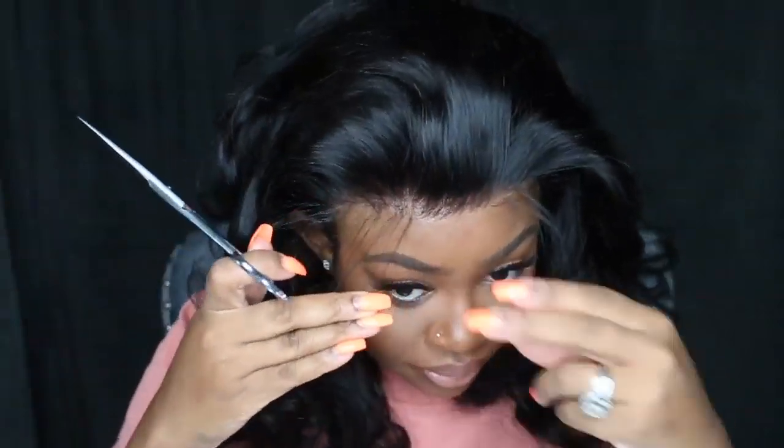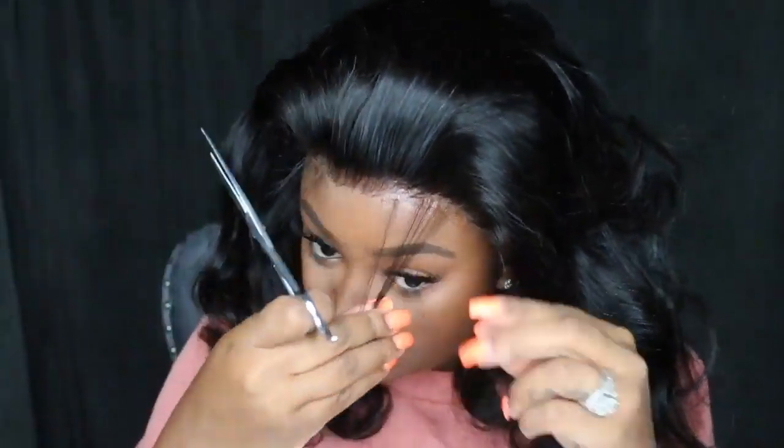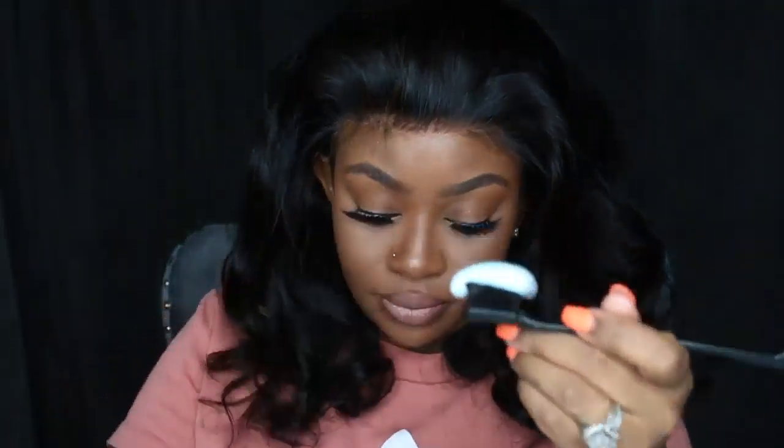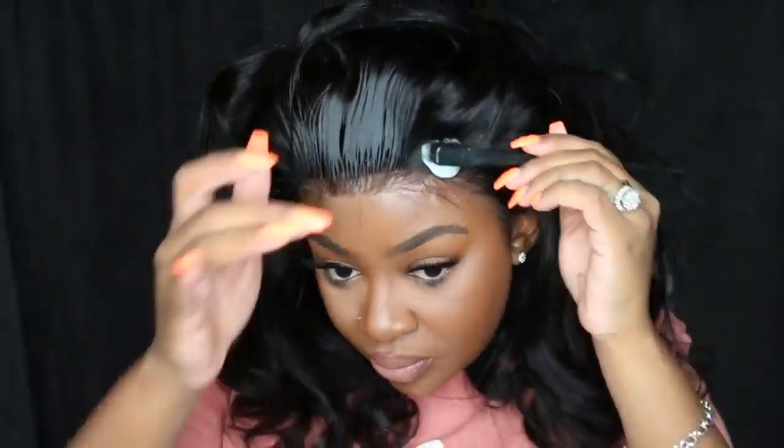Speaking of baby hair, we're definitely going to be doing a little bit today. I kind of like it when the baby hair is a little bit sparse and not parted straight across — just a little bit sporadic. And of course I'm going to use my foam motion opposed to edge control, because foam motion is life. Edge control is so yesterday.